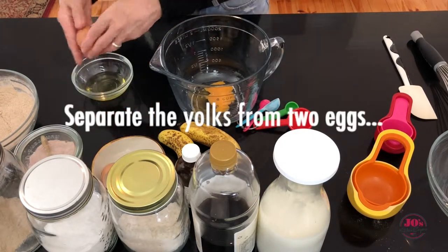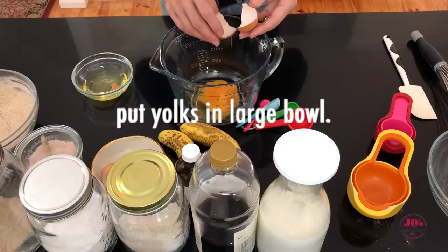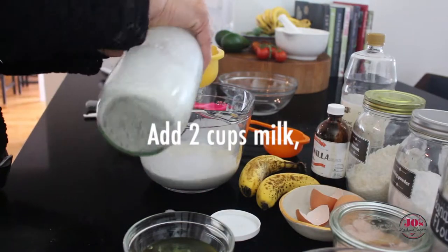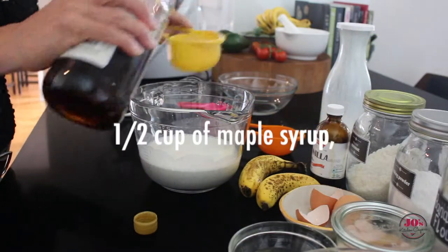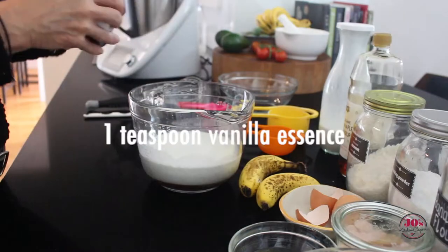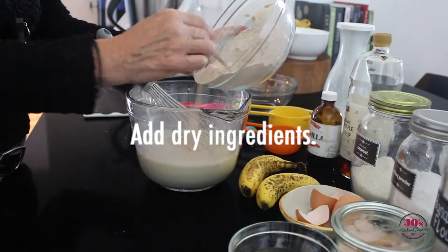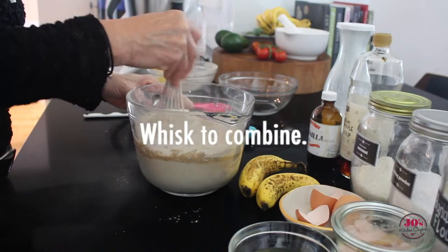Into a large bowl or jug, separate your eggs — we're going to put the yolks into the large bowl. Add two cups of milk, half a cup of maple syrup, and a teaspoon of vanilla essence, and whisk that to combine. Then we're going to add our dry ingredients and whisk that through.